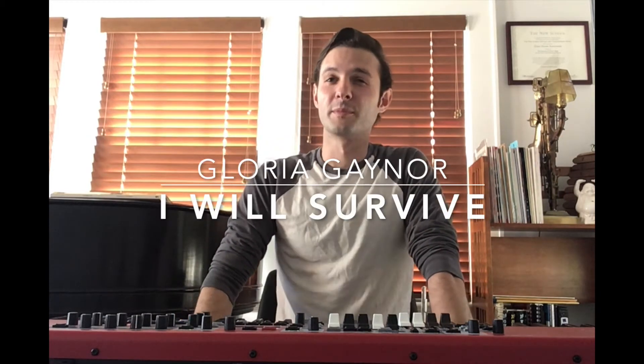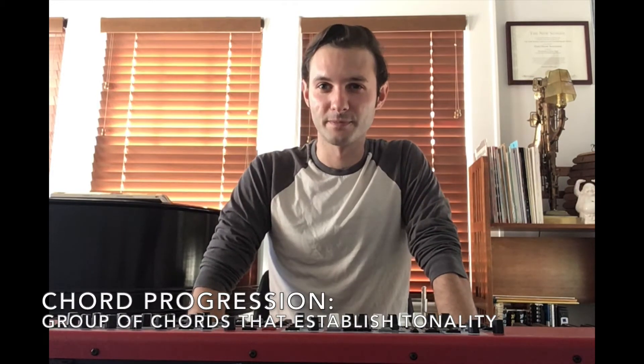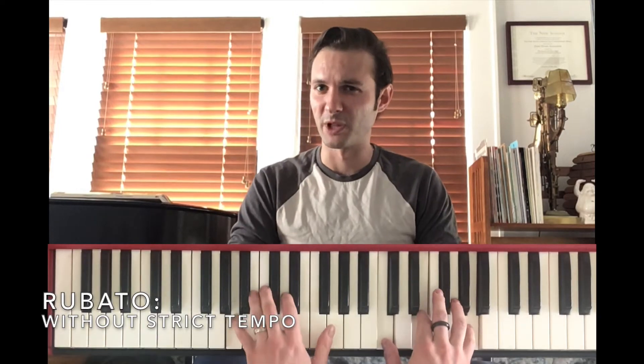Hi, and welcome to the House of Keys. Today I'm breaking down Gloria Gaynor's "I Will Survive." This song employs eight chords that make up a single chord progression, used over the verse and the chorus. With these chords, you can accompany a singer or play along with a band. The first verse is sort of rubato — just big block chords.